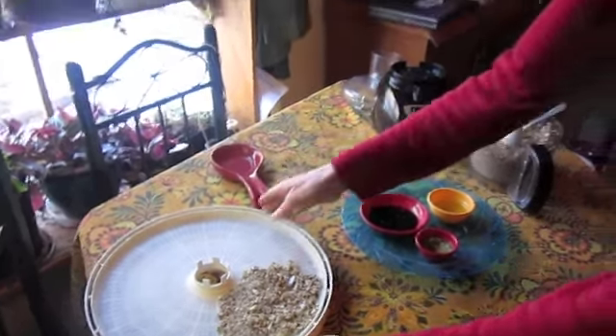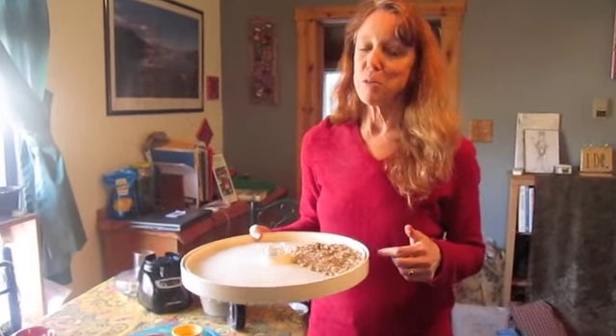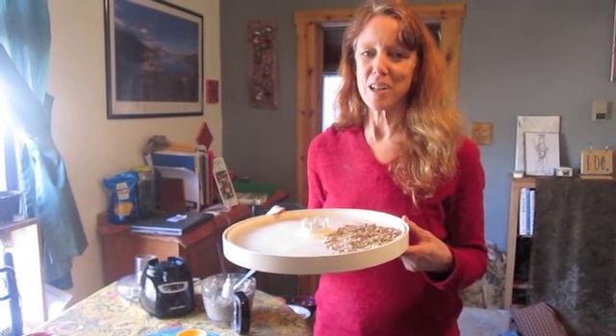Enjoy this from Dorothy at TaiChiBozeman.com slash rawfoodblog. Also enjoy it with my cranberry orange stuffing, which is coming up next. And from FaveHealthyRecipes.com.